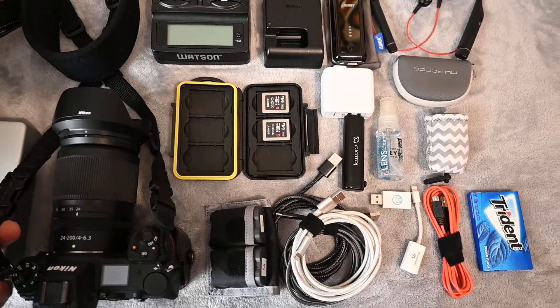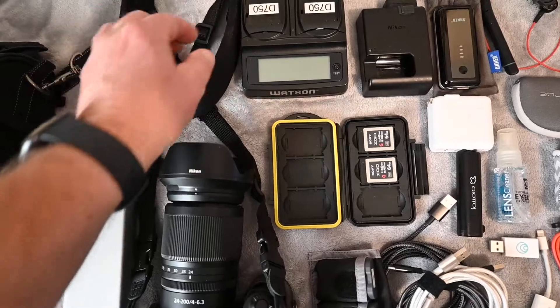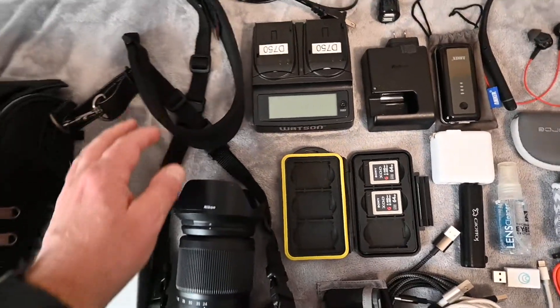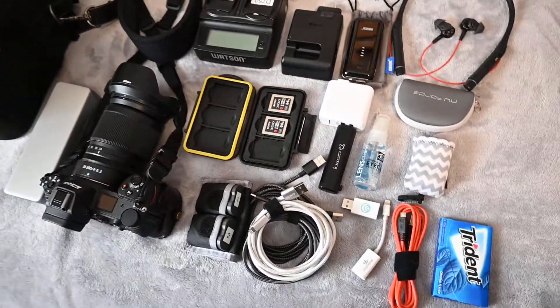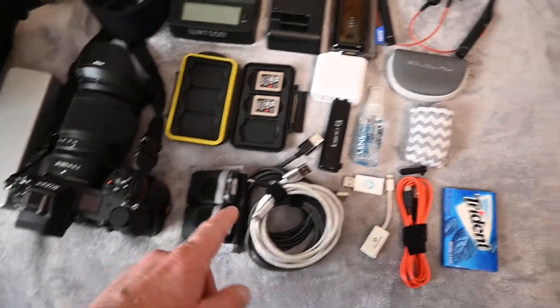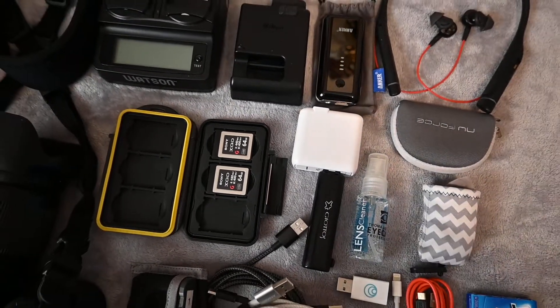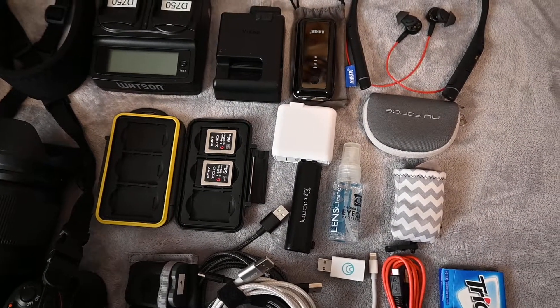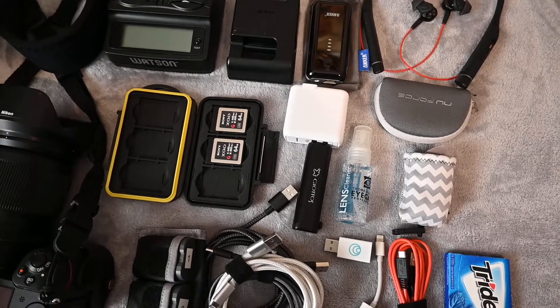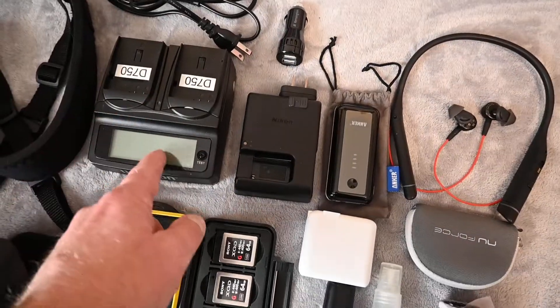I'll use one of the Optech straps that I recently posted about. I've got a 120-gig memory card in the camera, plus I'm going to take two 64-gig cards — that should be plenty. I hardly ever shoot any video; it might just be a few short clips.